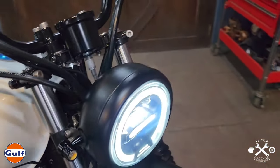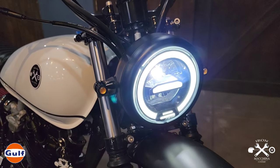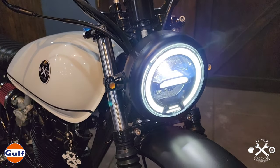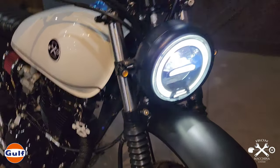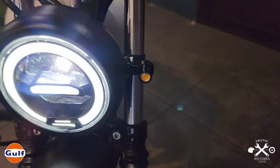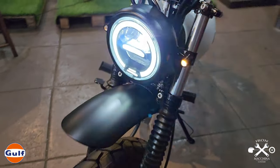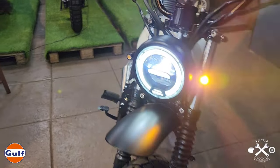With the headlight, we installed an LED headlight — it's a big one, I think 80 watts. Very visible at night. We also have turn signals — very small turn signals. They look good because they're not too obvious, but at the same time they're very bright and clearly visible.